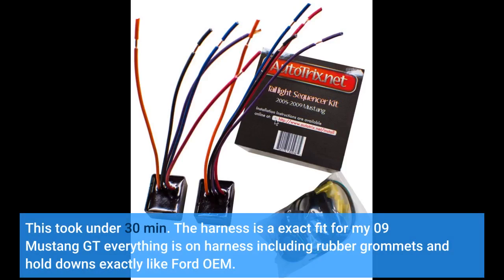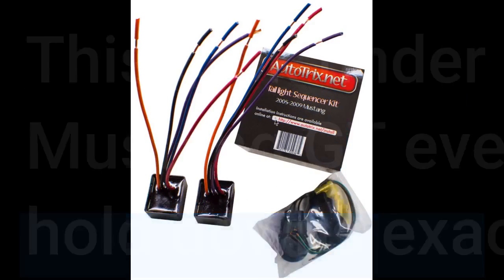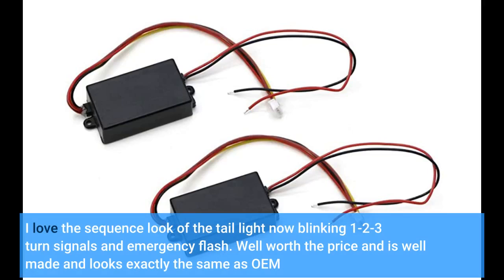This took under 30 minutes. The harness is an exact fit for my 2009 Mustang GT. Everything is on the harness, including rubber grommets and hold-downs, exactly like Ford OEM. I love the sequential look of the tail lights — blinking one, two, three on turn signals and emergency flash. Well worth the price; it is well made and looks exactly the same as OEM.